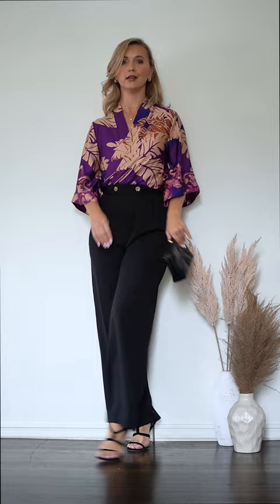You can wear the top tucked in, and if you wear it with our wide leg black pants, you will create a super smart, elegant and timeless look.